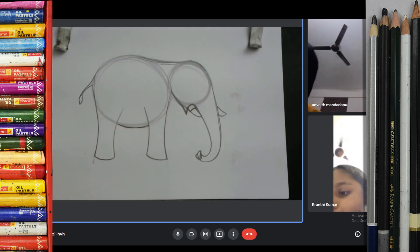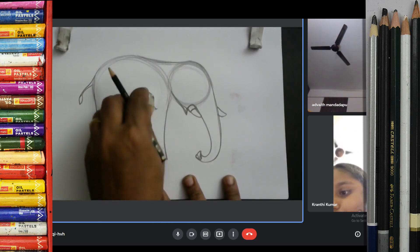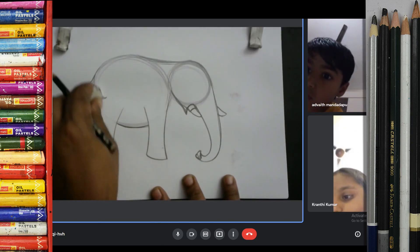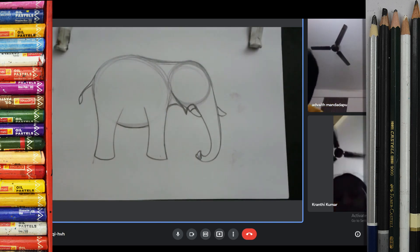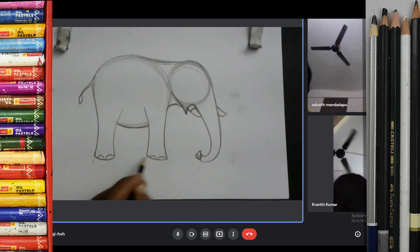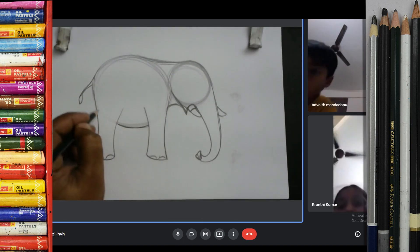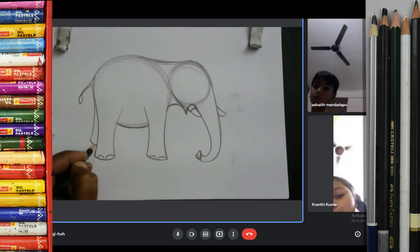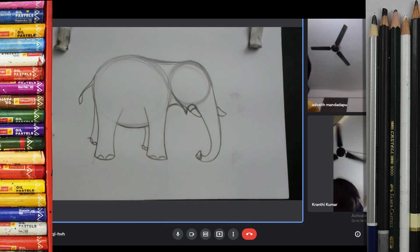You can draw any animals with the circle. And then you can erase this circle. Like this. And make it one, two. One, two. If you want to make another leg, this is very simple. One, two. Like this. Just another leg.